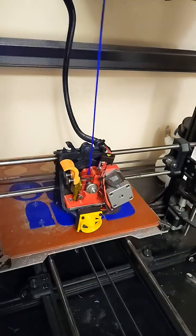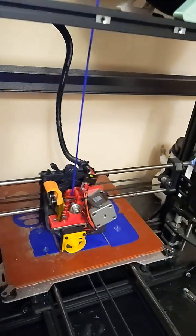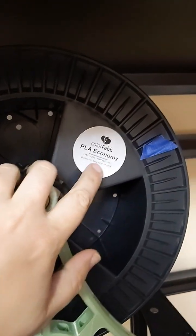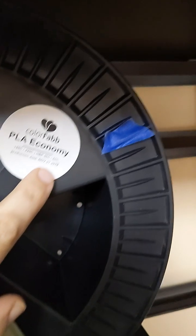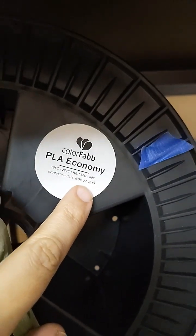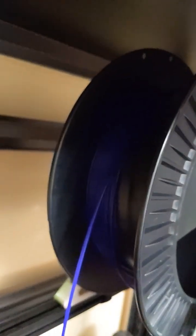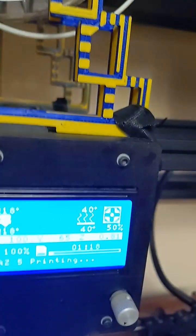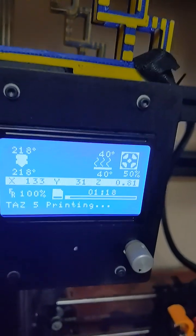Something they don't tell you about 3D printing is how long the filament could possibly last if it's stored correctly. I've got this 2.2 kilogram spool of PLA economy from Colorfab, listed as manufactured in 2019, and I'm finally down to the last few meters of the roll — printing just fine at 218 Celsius.